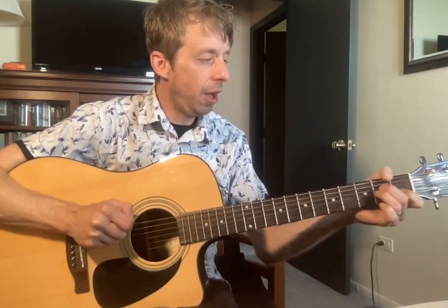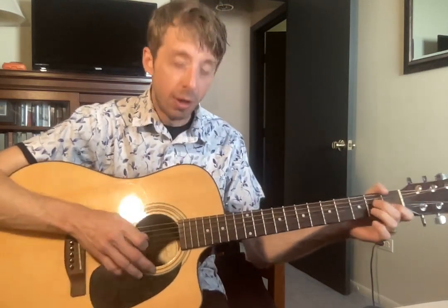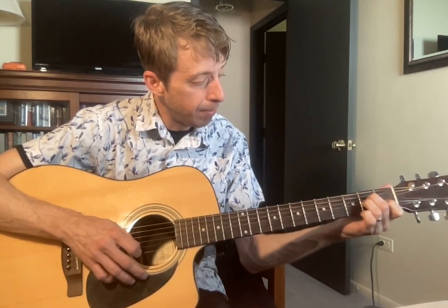Now, we have this other switch that we're going to do. We have an A minor, and this is in the Bailey Zimmerman song. Middle finger on two of D, ring finger on two of G, pointer on one of B. We're going to keep all our other strings open and strum all six.